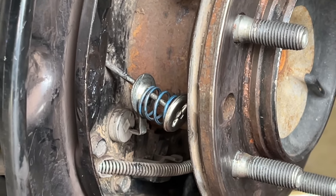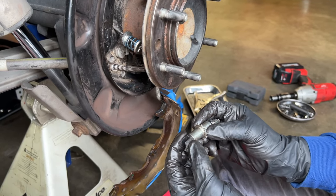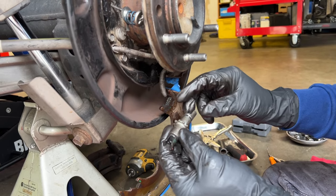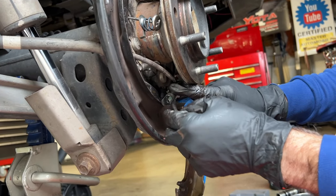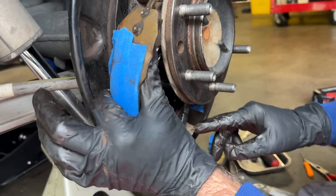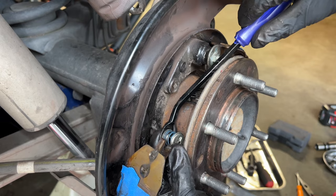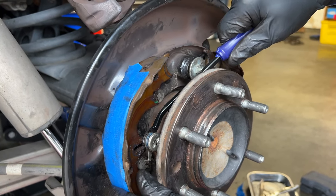Now this is where it gets a little bit tricky — a lot of things have to line up at the same time. The star adjuster goes in this position with the removable side facing forward and the adjusting side facing backwards. I slide the adjusting end of the star adjuster into the slot on the rear shoe, then while holding it with my finger I pull on the front shoe, elongate the spring, get it over this end, and let it rest on the brake dust shield. Now I get the tool behind the back plate of this spring assembly to compress it and slide this into position — hopefully that star adjuster didn't fall out of position, but I'll soon find out.